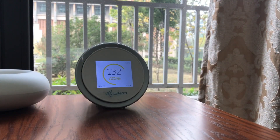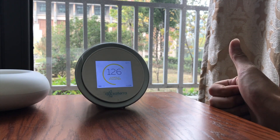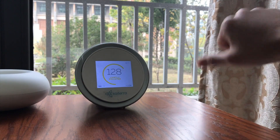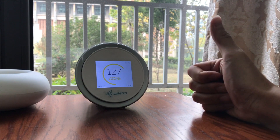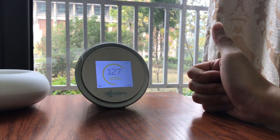Anyways guys, that is it for my quick unboxing and review of this Kytera smart air pollution sensor. Give it a thumbs up if you like it, thumbs down if you don't, and shoot down any comments below for any questions that you might have. As always, thank you for watching, and I'll see you in the next video.